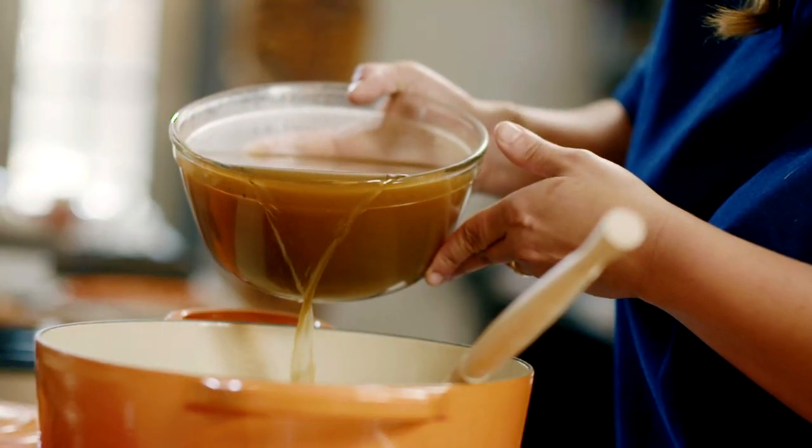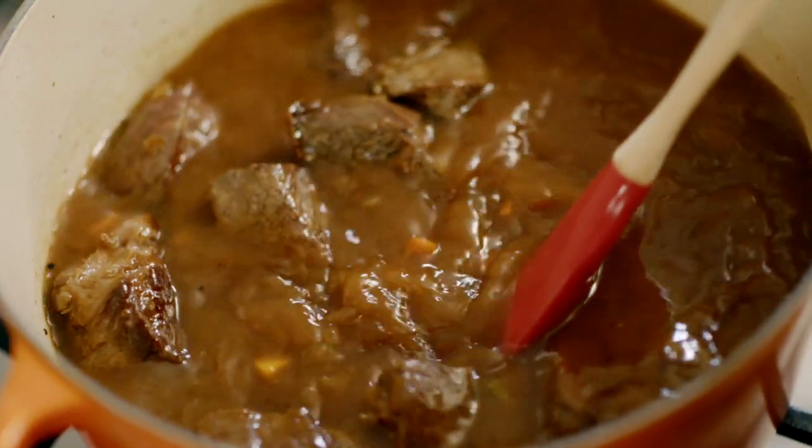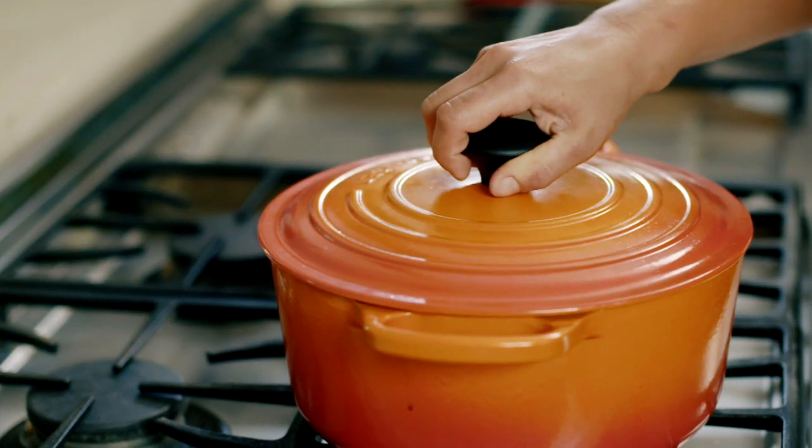Whenever you make a stew, you need to make sure that the key ingredient is covered in liquid. A Dutch oven is perfect for making a stew — it has a heavy bottom and a tight-fitting lid.